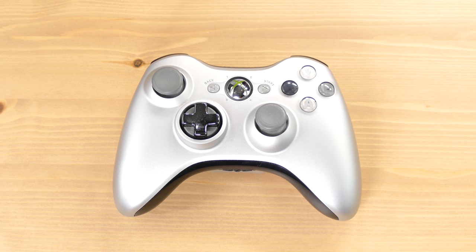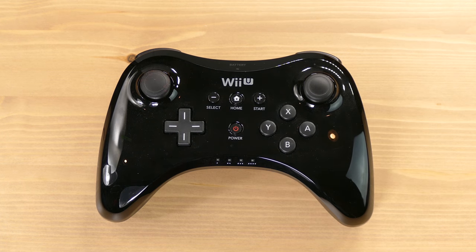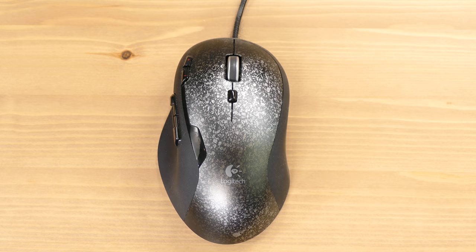What if there was a video game controller that could replace all the video game controllers in your collection right now? Controllers like this, and this one, that one, of course this, that, this, and even one of these. Okay, maybe not that, but how about these two?